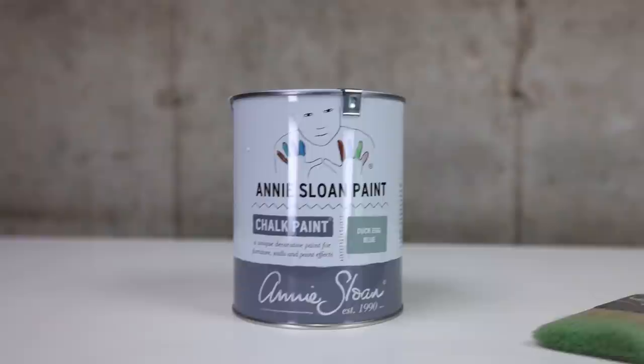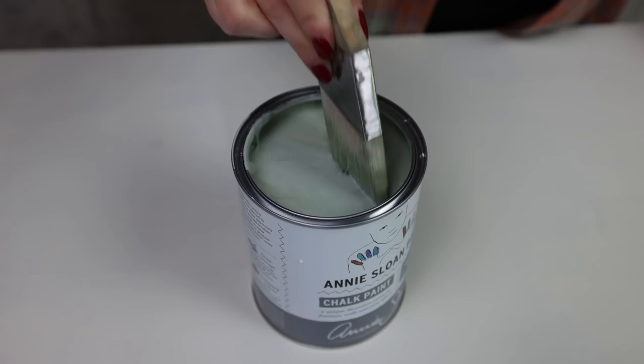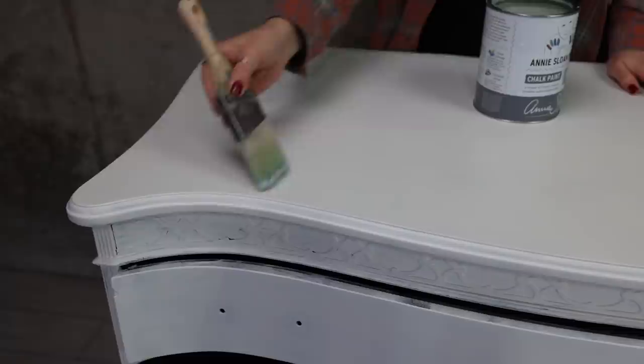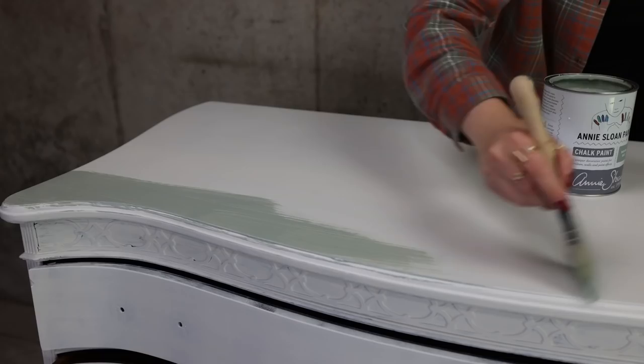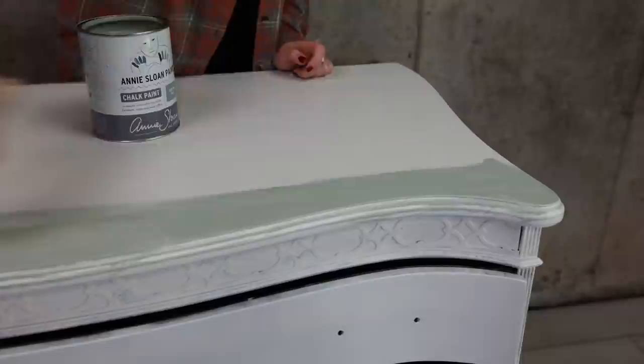Now I'm going to start painting. I will be using Annie Sloan Duck Egg Blue color, which is one of my favorite colors from Annie Sloan. I'm using a Zebra brush for this and going for a smooth finish — not trying to create any texture — just spreading paint evenly everywhere.